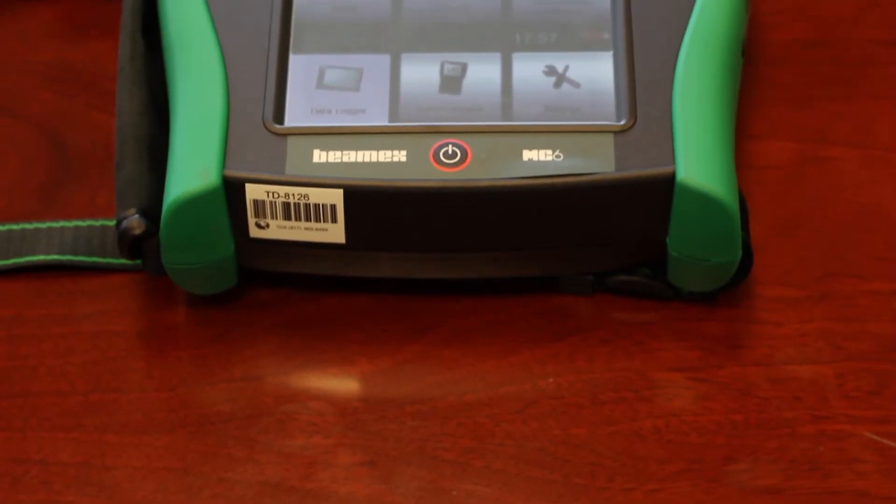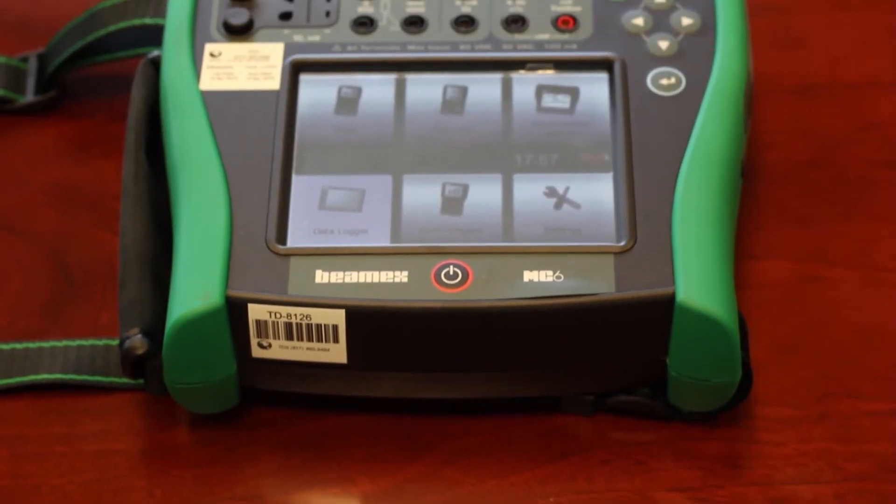Hi and welcome to another TES High Voltage Short. My name is Darrell Kane and today we're going to be discussing the Beamex MC6 Field Calibrator and Communicator. The Beamex MC6 is an advanced, highly accurate field calibrator and communicator.